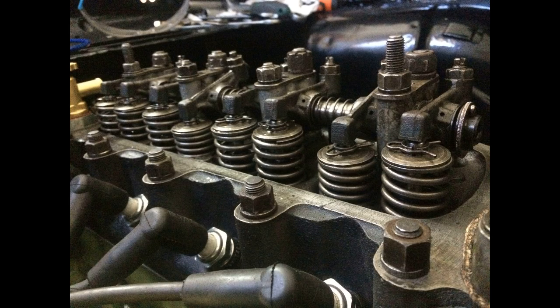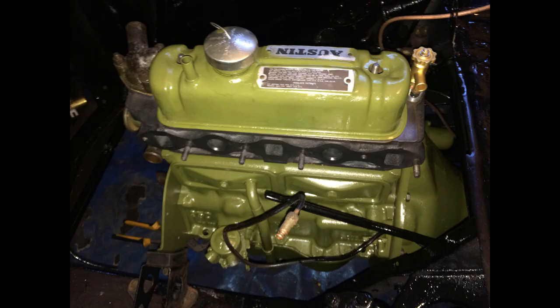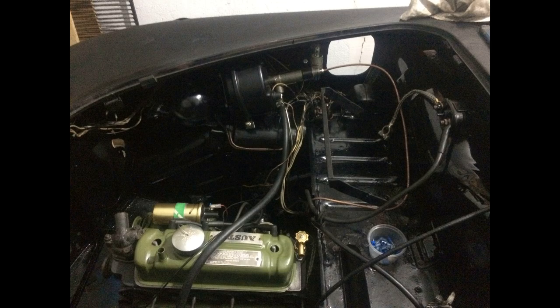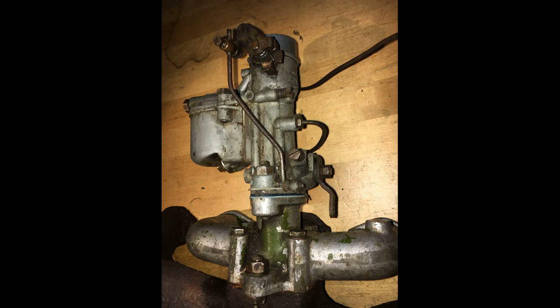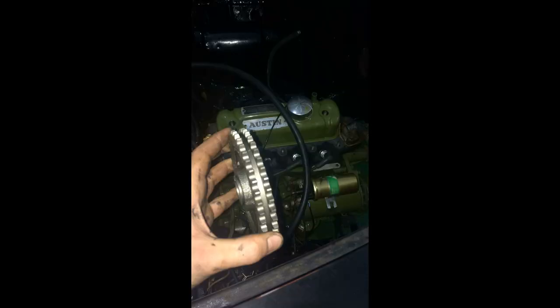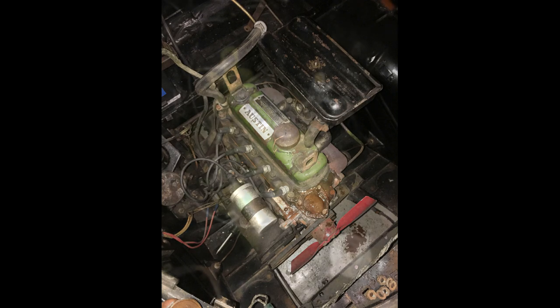The valve clearance was adjusted according to the manual — it was pretty straightforward. Here you can have a look at the exhaust ports. The nice and shiny electronic distributor is now in place. I also installed a Lockheed brake servo. The original carburetor and exhaust manifold was replaced with an HS2 carburetor. I also installed a double timing chain for less noise and better engine performance. So this was the initial engine condition, and this is the end result.